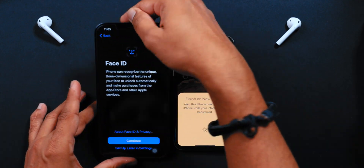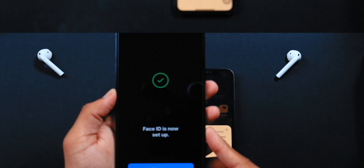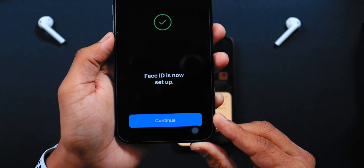Now you want to set up Face ID on your new iPhone. Hit Continue and set up Face ID. Face ID is now set up — let's hit Continue.